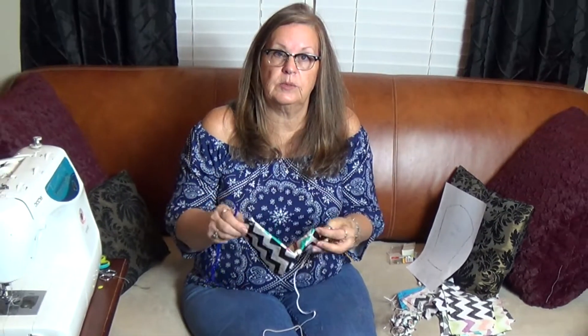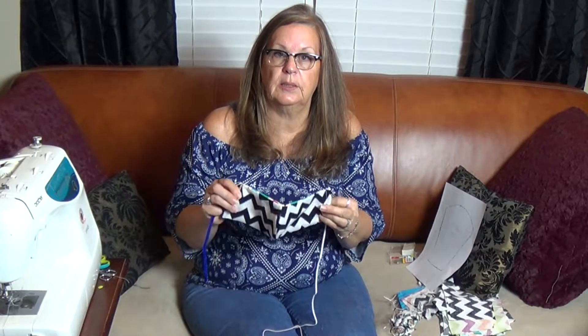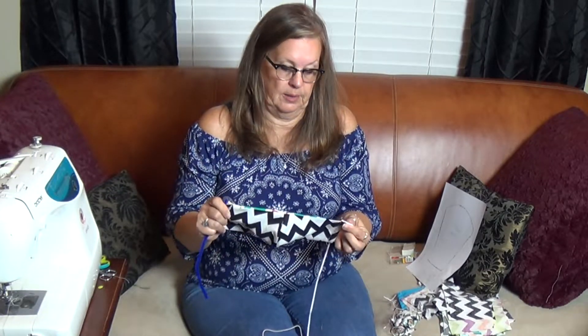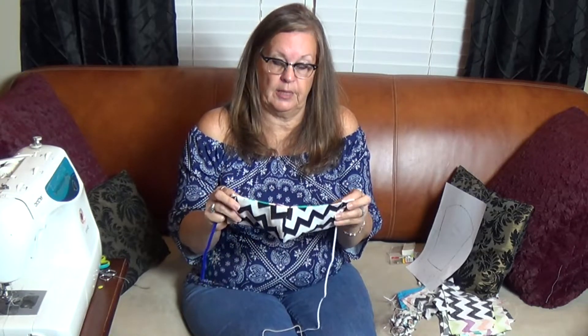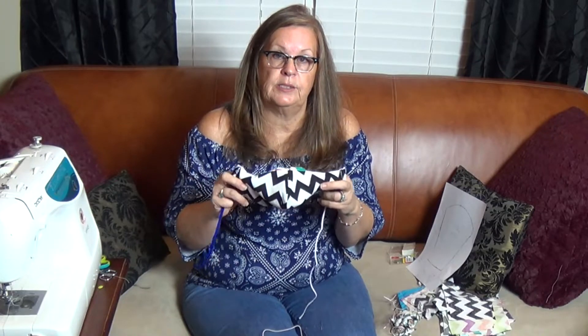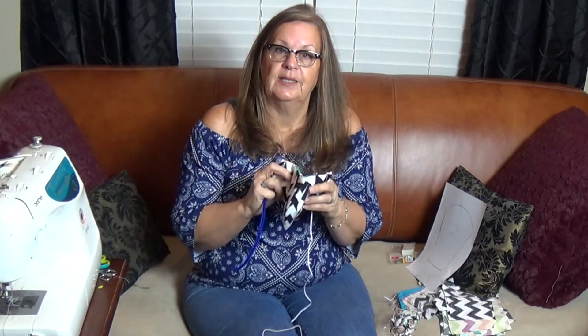Hopefully this helps. The pattern will be below in the comments — feel free to share it and ask any questions. I try to do the best I can and definitely want to help people get what they need. I'm going to be busy sewing a lot of these to donate to hospitals and people who are in need. Have a good day.